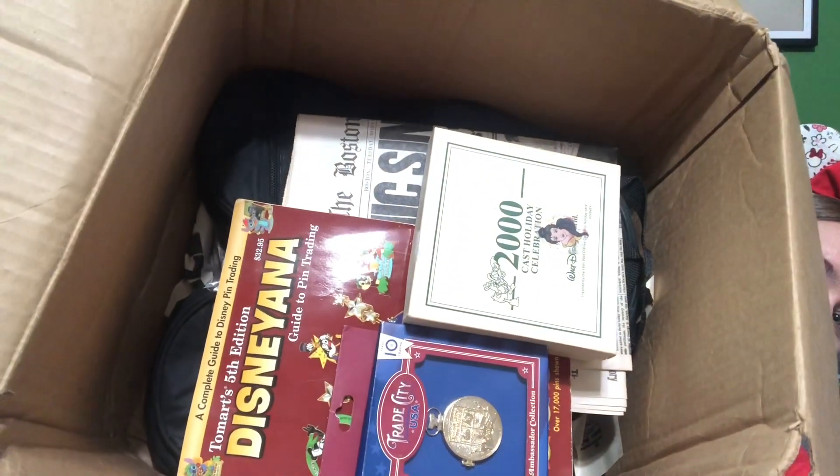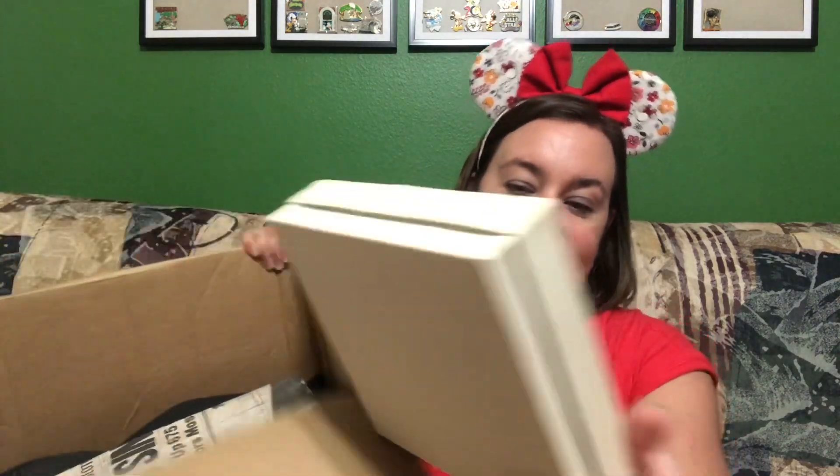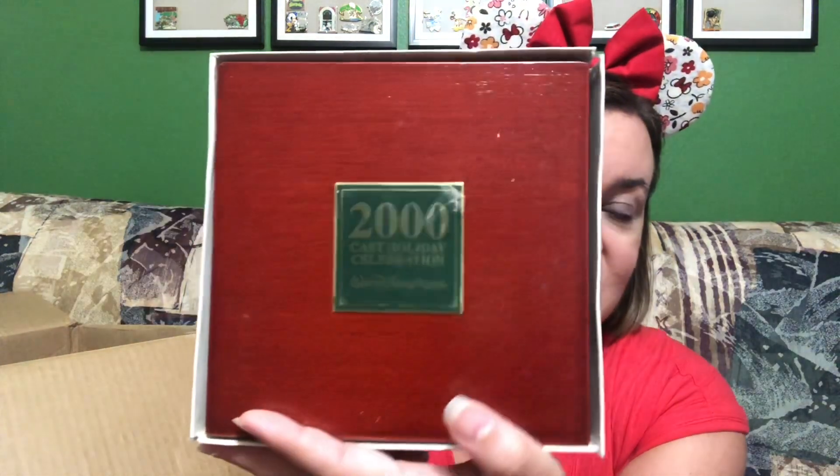The pin bag is at the very bottom — down in the bottom is the pin bag I purchased this lot specifically for. Let's look at what we got. This box right here says 2000 Cast Holiday Celebrations, and it does have a little sticker on top. I can probably peel that off and it'll be like normal.